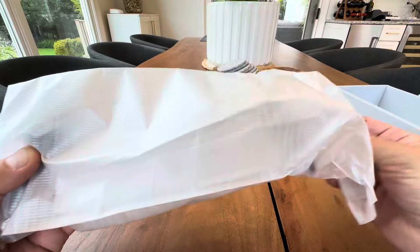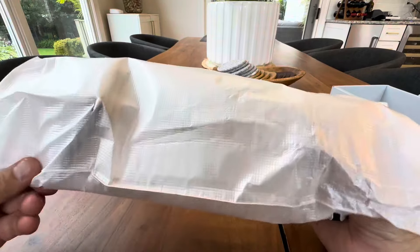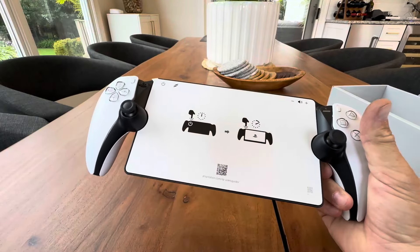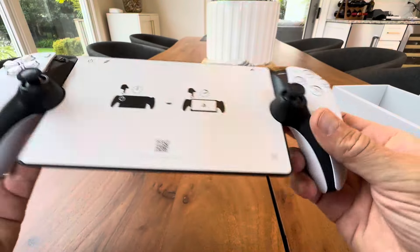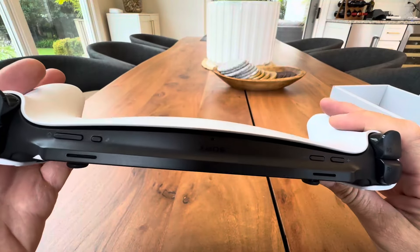Let's not worry about that either. Let's get straight to this. Here it is. My kids' Nintendo Switch has got nothing on this. Look at that. So cool. Beautiful, beautiful device here.